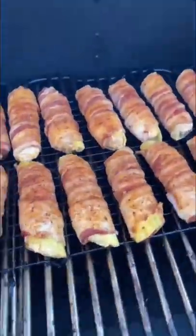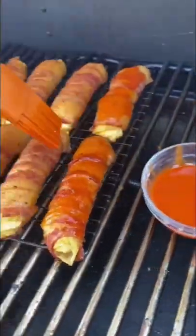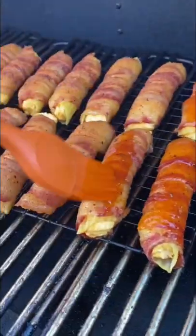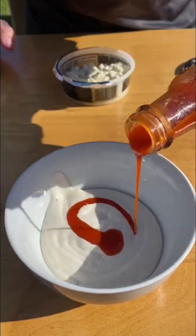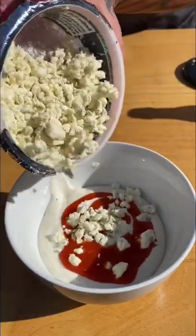250 degrees for the first hour, then the last 15 minutes at 350 degrees. I hit them with a little bit more of that sauce. The dipping sauce is ranch, more of that hot sauce, and blue cheese crumbles.